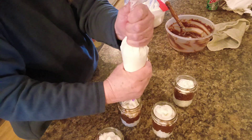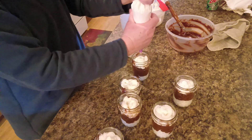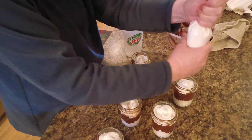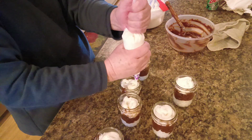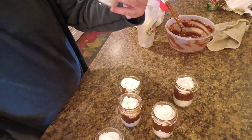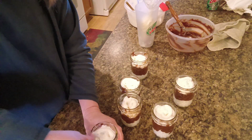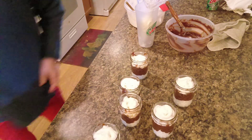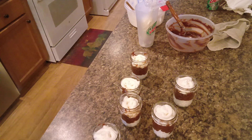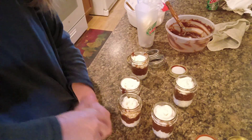Now all I need is the little chocolate sprinkles. We're going to put lids on them and we're going to put these in the refrigerator. Let me go grab some that are dry. Now we're going to put some lids on them and put them in the refrigerator.